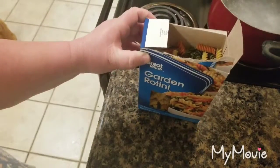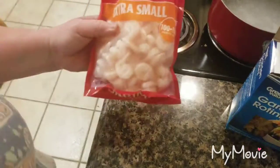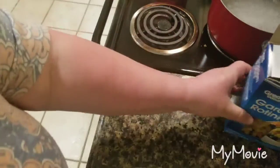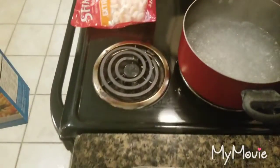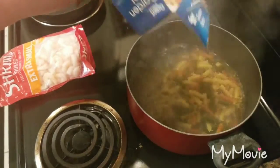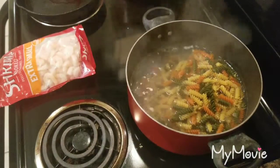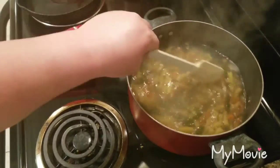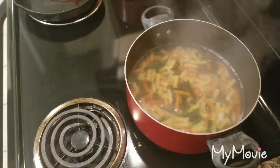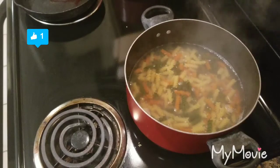I'm going to put them in the boiling water. Then I'm going to cook some shrimp on the skillet — I put a little bit of oil in here, some olive oil and garlic, and we're going to let that cook first. I'm using a whole box.